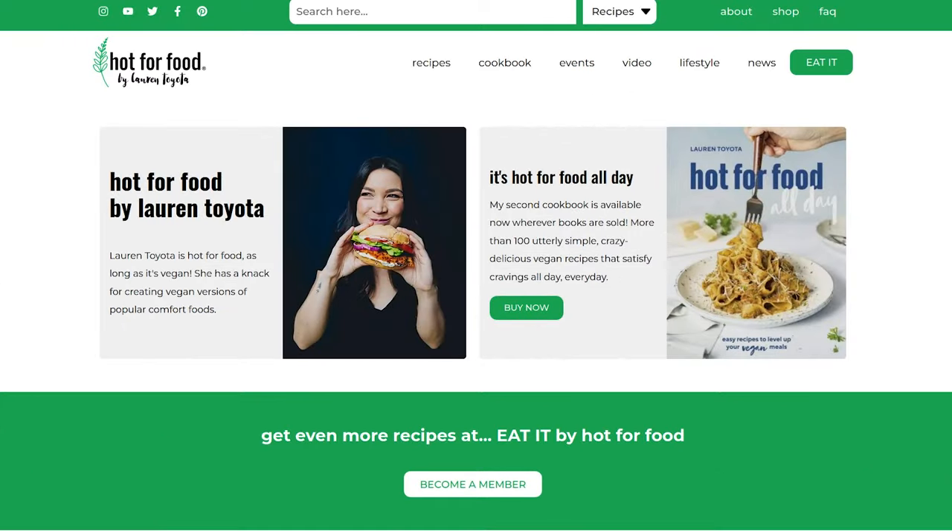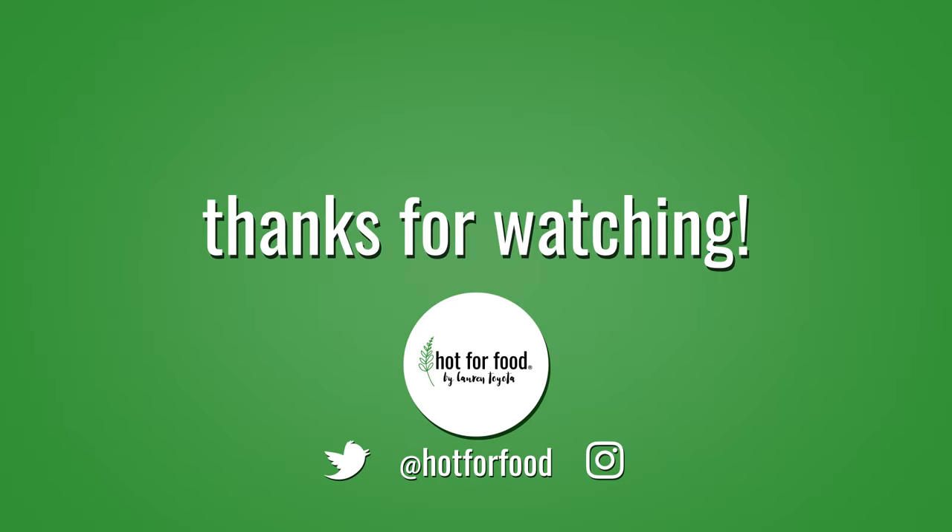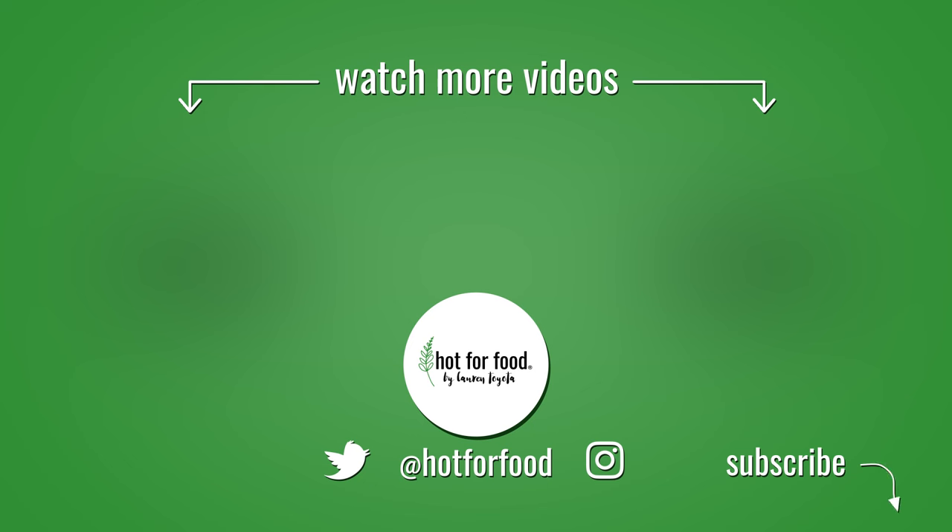I am allowed to share this recipe on hotforfoodblog.com from the book Voila Vegan, so click the link below to get this recipe. Try it yourself — it's really good. The sweetness is balanced, it's wonderful. Thank you chef and author Amanda Bankert for letting me share this recipe. Pick up Voila Vegan if you want some amazing, incredible vegan dessert recipes to add to your library. I usually post on Wednesdays, every other Wednesday mostly, and I look forward to seeing your version of this. Remember to share on Instagram at hotforfood. I'll see you guys next time.